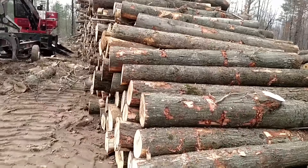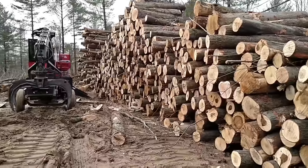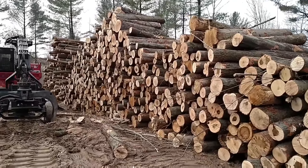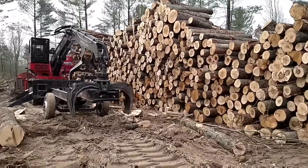The log truck driver's on the job behind us. He might sneak over here and grab a load and get it out of the way. We'll see what happens. And that's the log pile for the day. That's the log cabin. We'll see you later.